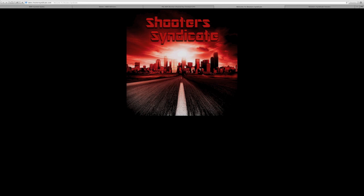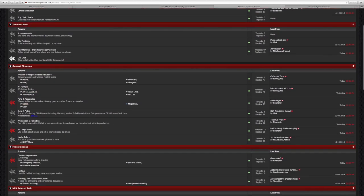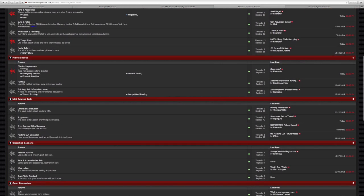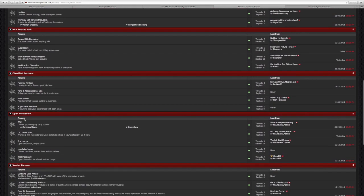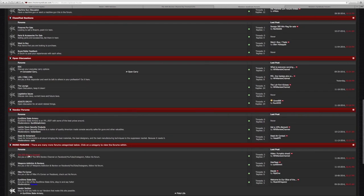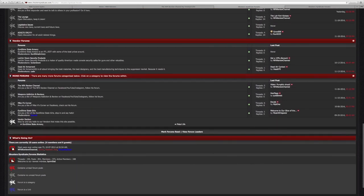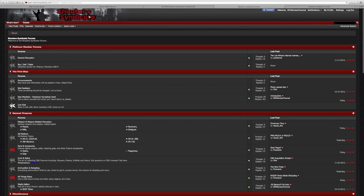I also wanted to show you the Shooter Syndicate forum that myself and two friends have designed — it's finally up and running at www.shootersyndicate.com. It's an online gun forum filled with industry professionals who will be there to help answer your questions. I'll be on there daily to help with anything concerning NFA items. It's going to be a very laid-back forum, not heavily policed — just kick back, relax, and shoot the shit with each other.